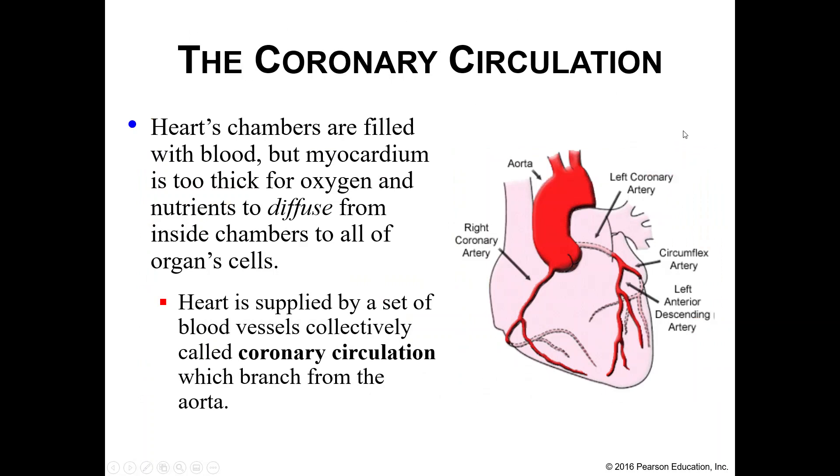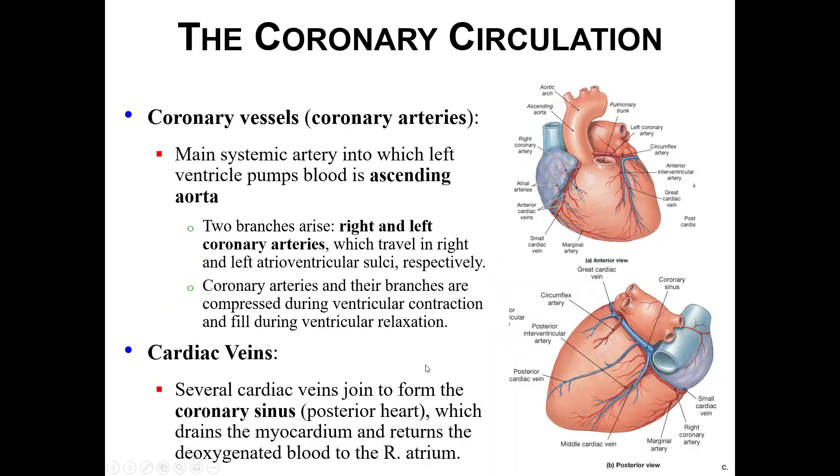We also have to send blood to the heart itself — this is called your coronary circulation. Your coronary circulation comes off of the aorta, and we have right and left coronary arteries that branch off into smaller arteries to feed the rest of the myocardium. The myocardium is too thick for oxygen to simply diffuse through the chamber walls, so we need a separate blood supply for the heart. The right and left coronary arteries branch from the ascending aorta.